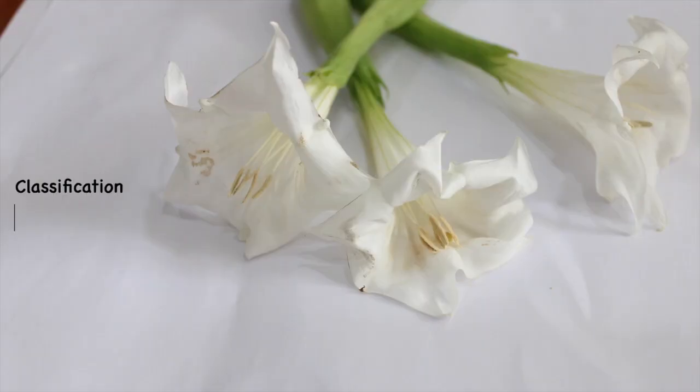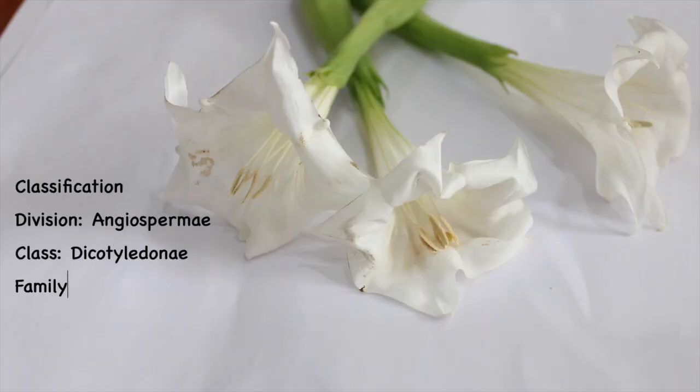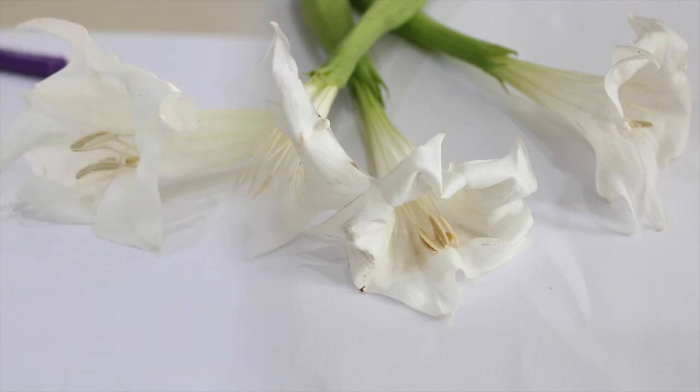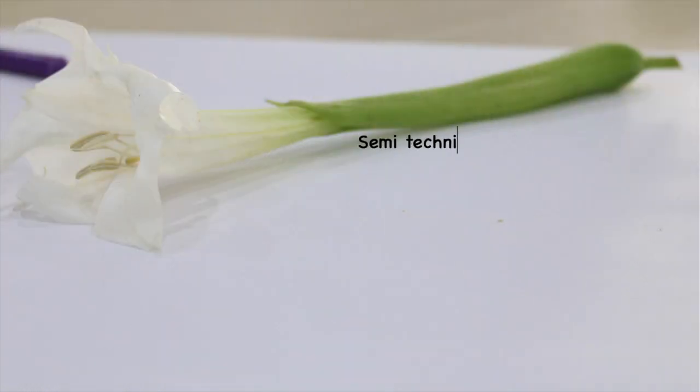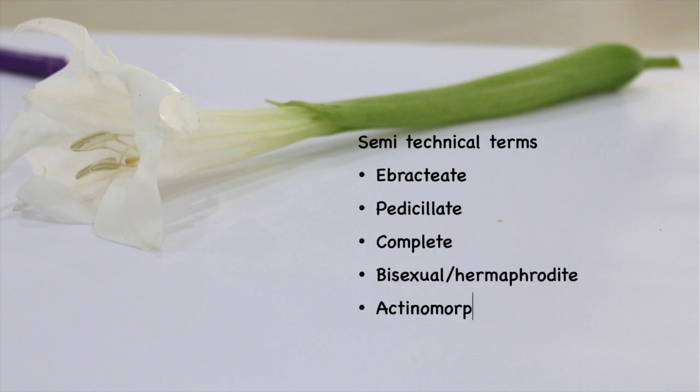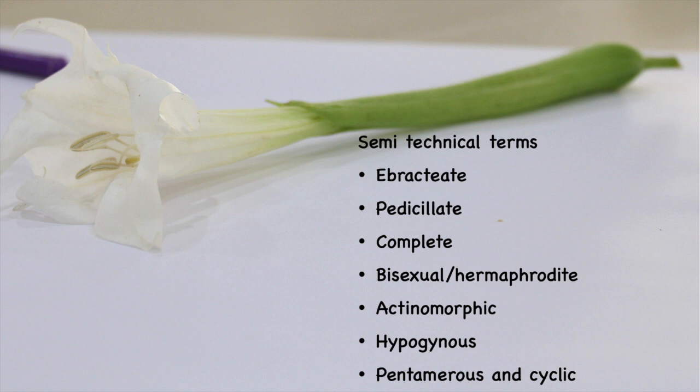The classification for Datura Stramonium is: Division Angiospermae, Class Dicotyledoneae, Family Solanaceae, Genus Datura, and Species Stramonium. These are some of the semi-technical terms related to the flower Datura that you need to know and will be required to write during the exam.